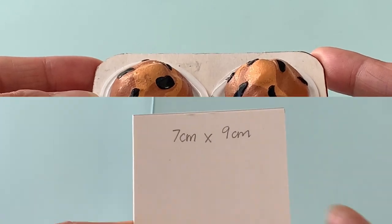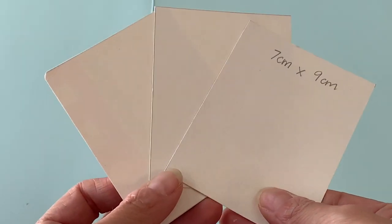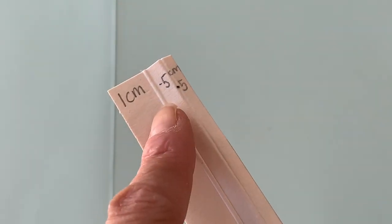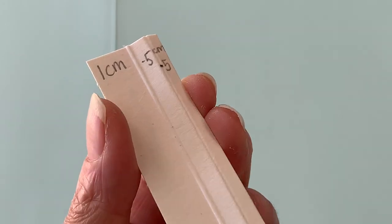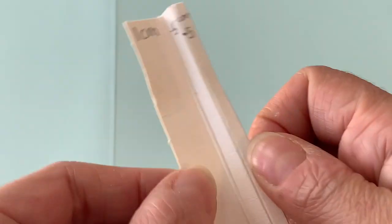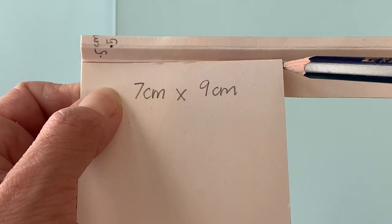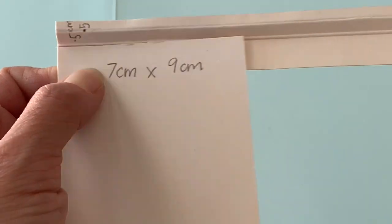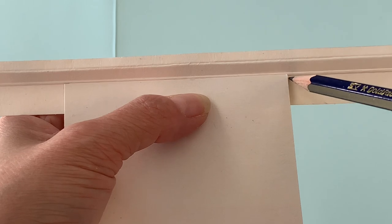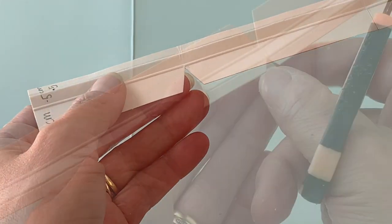Now let's make a classic baking tray. Start with three paperboard rectangles, 7 by 9cm, and a long strip. For a shallow pan, score the strip at 1cm, half a centimetre, and again at half a centimetre. Fold it zigzag style to create a tab area with a ledge and a lip. Now mark the length of your tray's short and long sides onto the strip to cut notches.